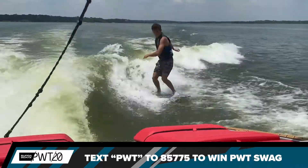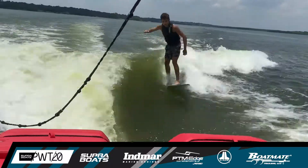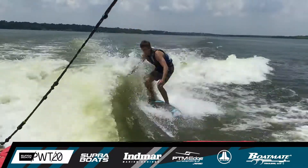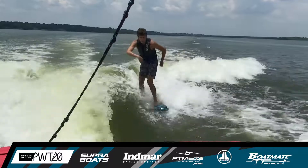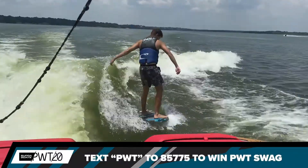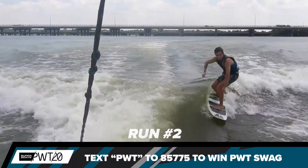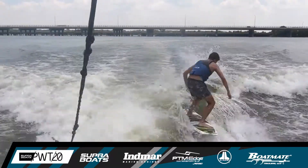He sets up for his next maneuver. Take a look at that switch 540 front side big spin, back in front side on the wake. Nice shove with a grab, and one final trick right here — there's a shove with a backside 360 body varial variation. Parker Payne setting up for his second line here, doing it surf style.